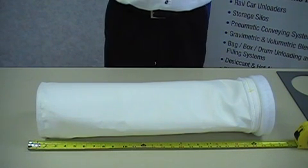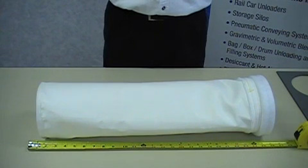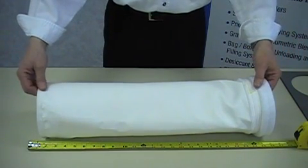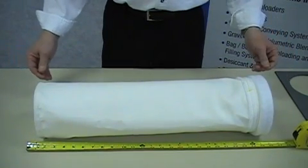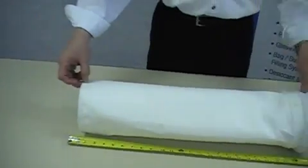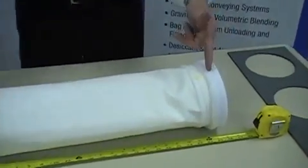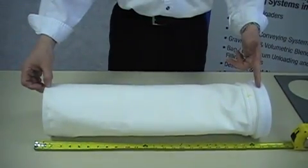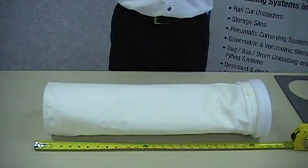Another dimension we need is the length. You're going to need another person to help you with this dimension because the overall length of your bag is going to be significantly longer than this two foot sample bag, and it's important that the bag be taut in order to get an accurate dimension. One method of measuring is from the top of the filter bag to the first stitch of the disc bottom. Another way would be from the top to the bottom of the bag. A third method would be from the center line of the snap band to the first stitch of the disc bottom. Any of these methods are acceptable.